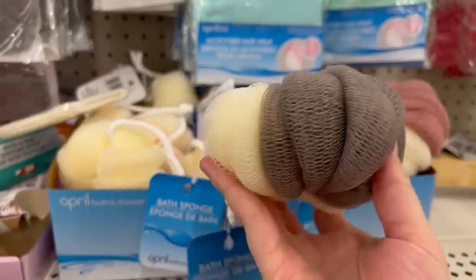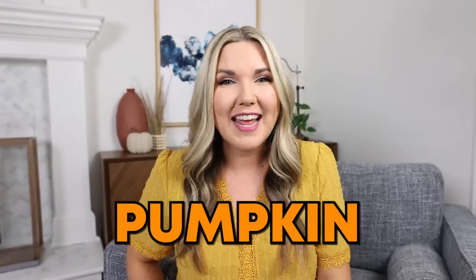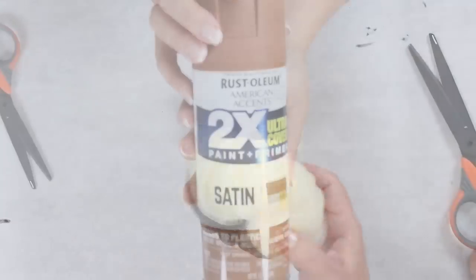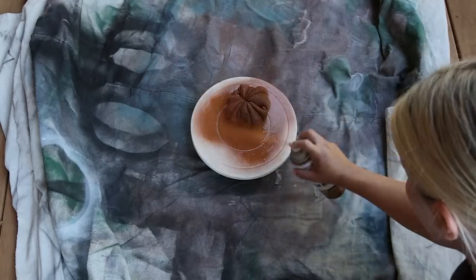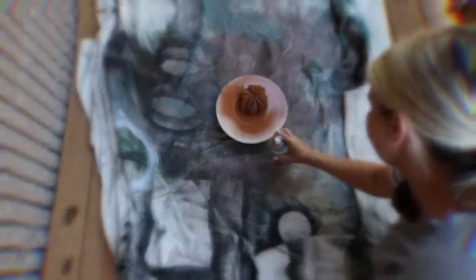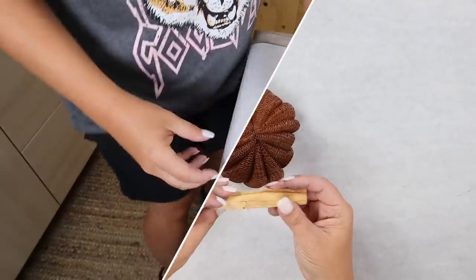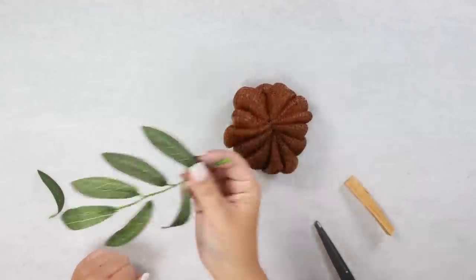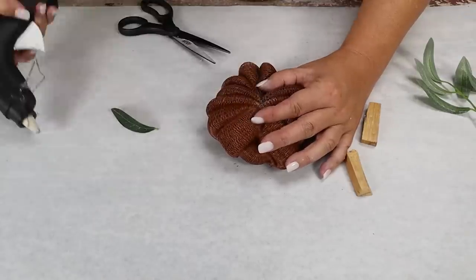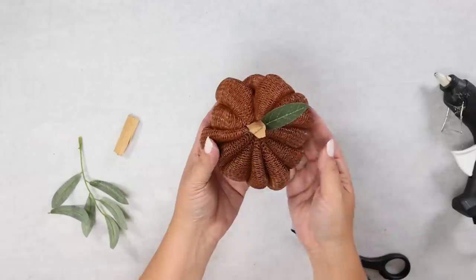This next DIY is a little bit out of the box, but when I was walking down the beauty aisle at Dollar Tree, I spotted this loofah and thought it looks exactly like a pumpkin. So we're going to make a pumpkin out of this loofah. You're going to cut off the handle, then spray paint your loofah whatever color you want — I went with a brown color. Spray the bottom, let that dry, flip it over, and spray the top. I found a natural stick from Five Below, cut it in half with a hacksaw, hot glued a leaf in place, and then hot glued the stem. This is a quick and easy pumpkin and I love the way it turned out.